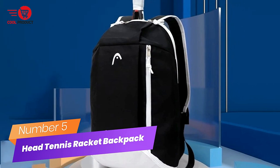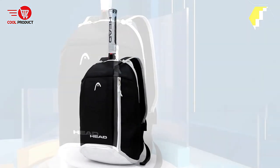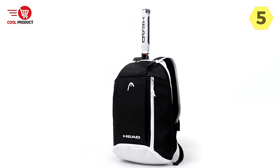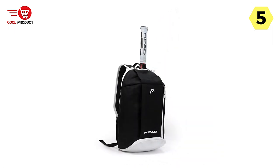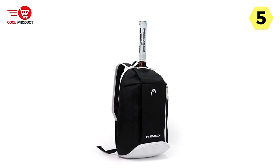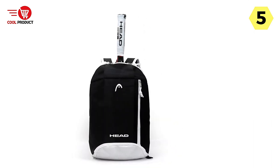Number 5: Head Tennis Racket Backpack. I recently had the opportunity to try out the Head Tennis Racket Backpack, specifically the genuine Head Tennis Bag, and I must say it has exceeded my expectations in terms of quality and functionality. This backpack is designed to cater to tennis players of all ages, making it a versatile choice for players at any level.